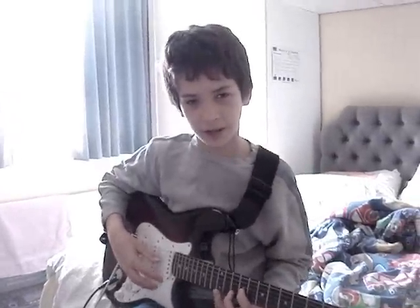He thinks he can show off with classical tunes, but anything he can do, I can do too. Listen to me play Jessica by the Allman Brothers.